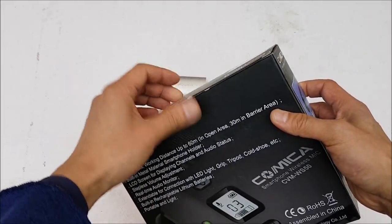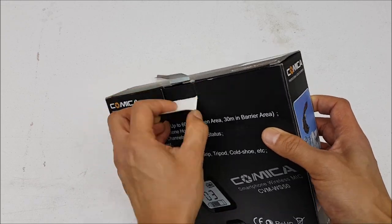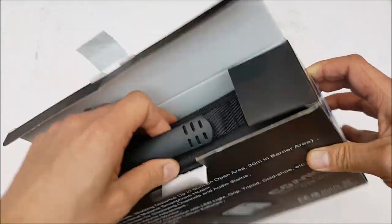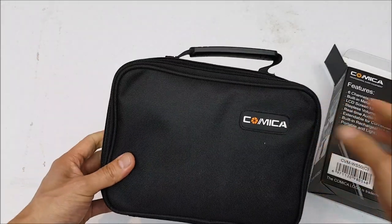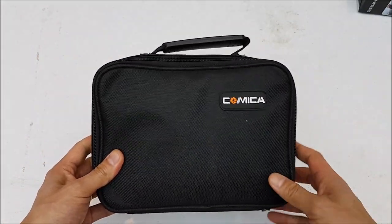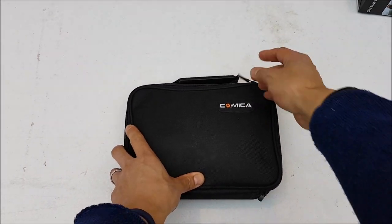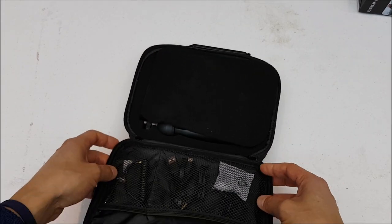Let's go ahead and open this up. I'll take this sticker off here. Inside the box we end up with a nice carrying case, so let me get the box out of the way and take a look at opening the carrying case.